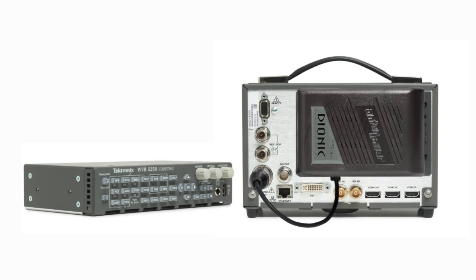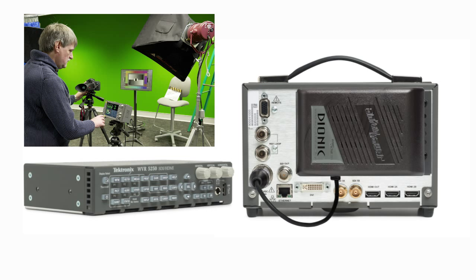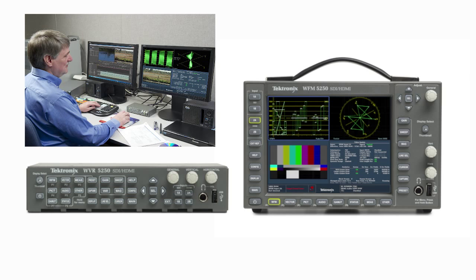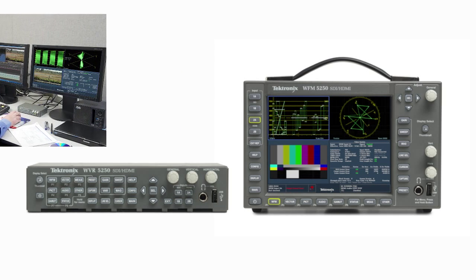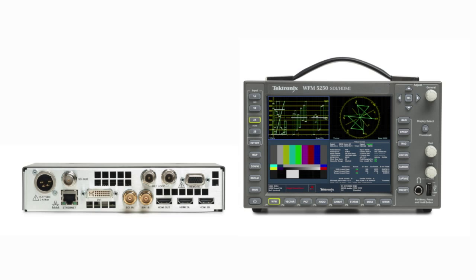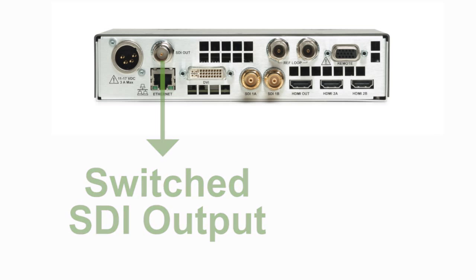Supporting both AC and DC power operations allows the WFM5250 to be used on location or within a facility, and the WVR5250 is perfect for a small edit suite to fit in those confined, shallow console spaces. The rear of the unit provides connections for two SDI inputs with a switched loop-through output.